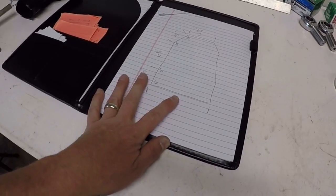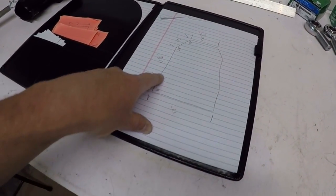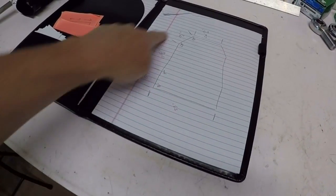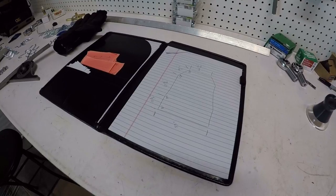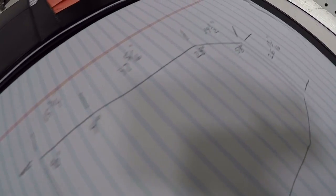I've jotted down the notes from the software — my cut lengths and the angles that I need for the perimeter of the base. I got that all off of the software, and if my printer was working I would have just printed it out, but it's not, so I just jotted it down on some paper.